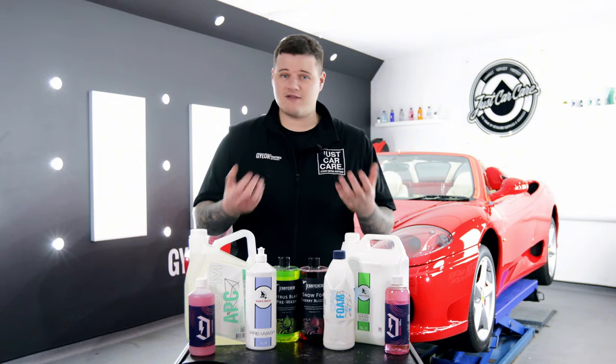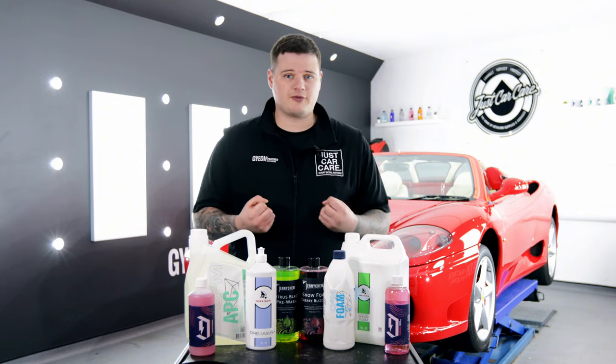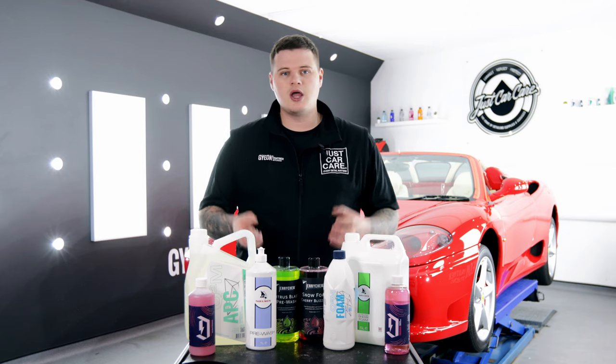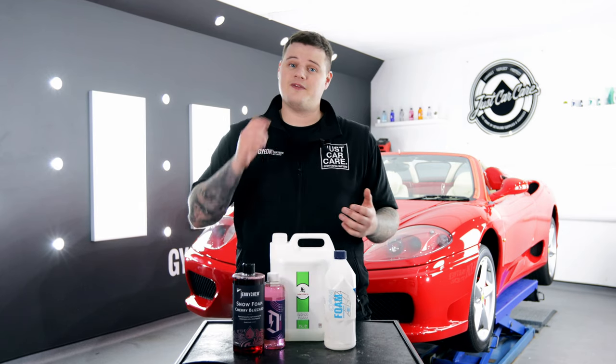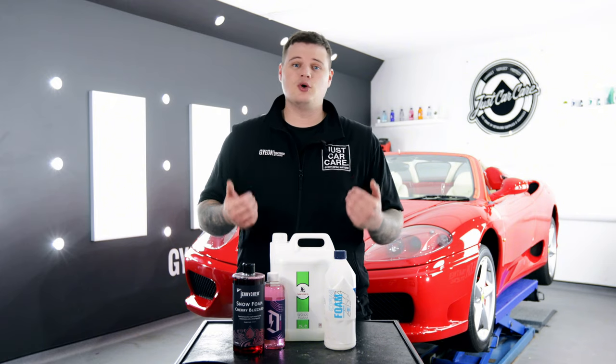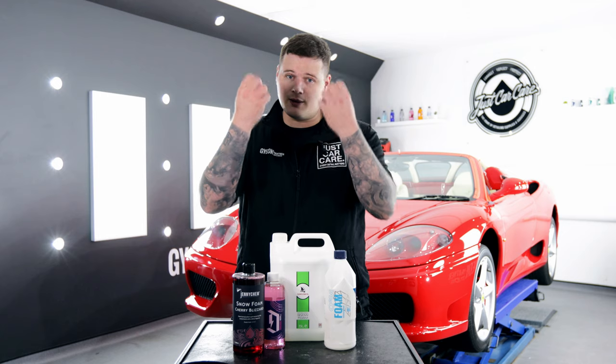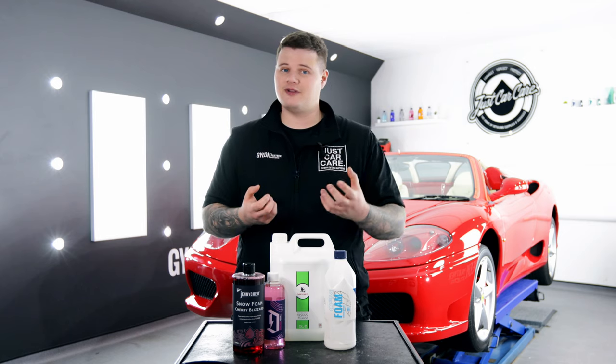Both these chemicals do a very similar job in terms of removing dirt from the vehicle before you go into a contact wash, but we're going to delve into it a little bit — which is better, when should you use them, and which product do we prefer? Now if you're into cleaning your cars, you'll probably have snow foam in your inventory. Snow foam is designed to remove the dirt from the surface by dragging it, encapsulating it, and pulling it off the vehicle slowly and efficiently.